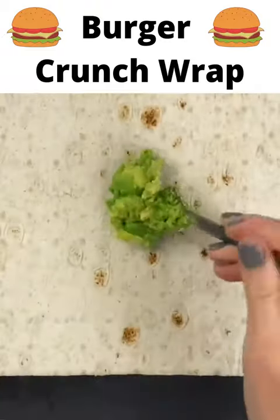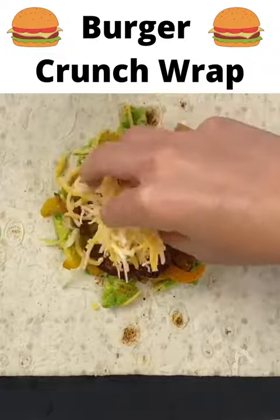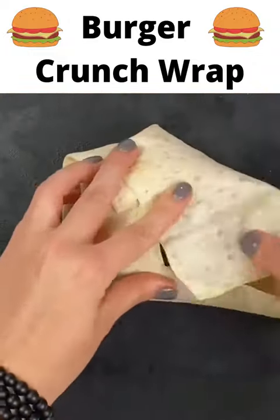Grab one sheet of cut to carb flatbread, add some mashed avocado right in the center, then add some of your veggies and one of your burger patties. Add some shredded cheese, then another burger patty, and fold the flatbread around the burger.